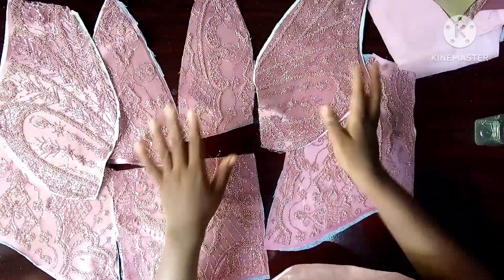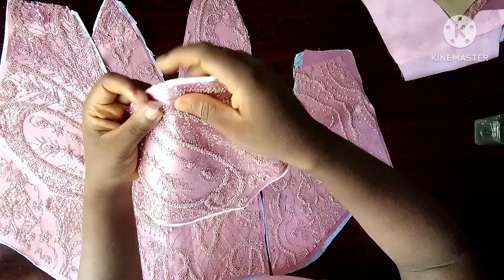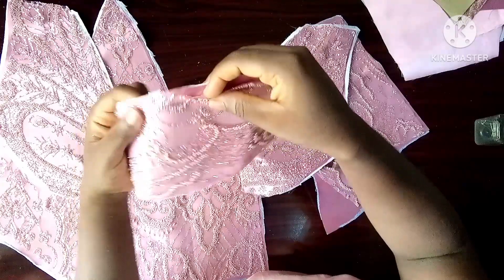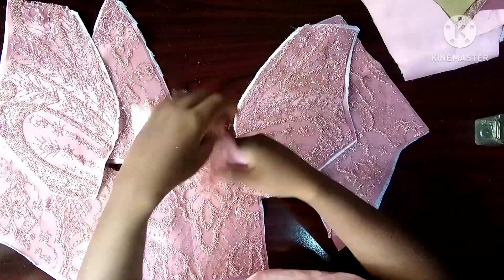I have pinned the lace to my bridal satin so that I can understand better. Don't forget to notch a prominent area — just notch a place so that you can use the notched area to align the other parts. As you can see, I also notched this one so I can align the places I notched together.